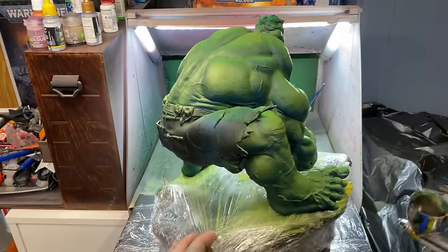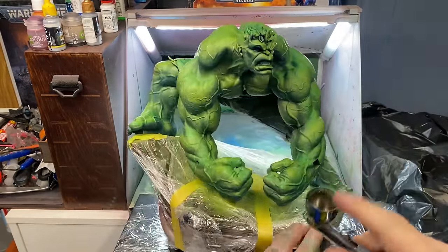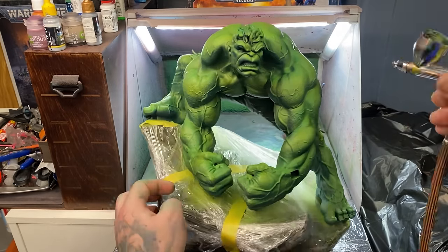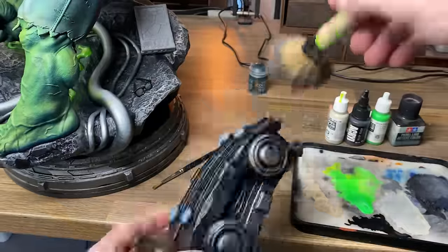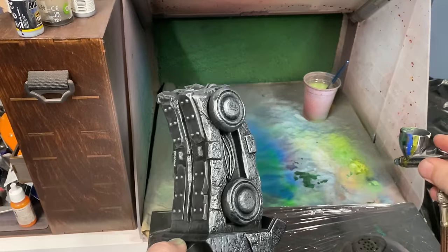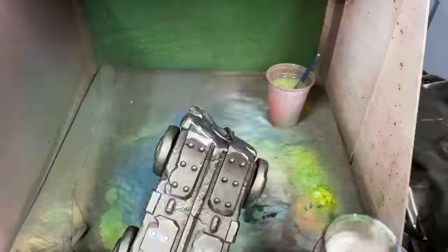I want to push that contrast really hard, so I'm going to take some blue and a little bit of Reikland Flesh Shade and shade that into all the deepest darkest shadowed areas. I'm also going to paint some of the lines in between the muscles to shape them up a little bit more.